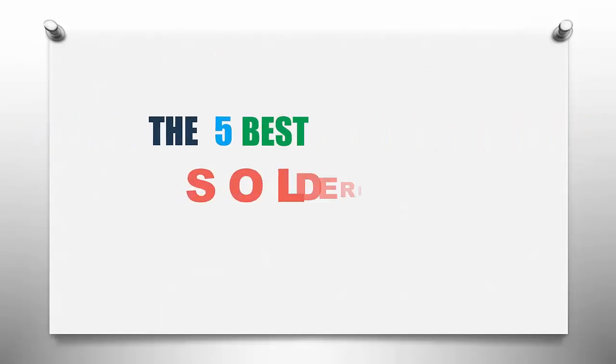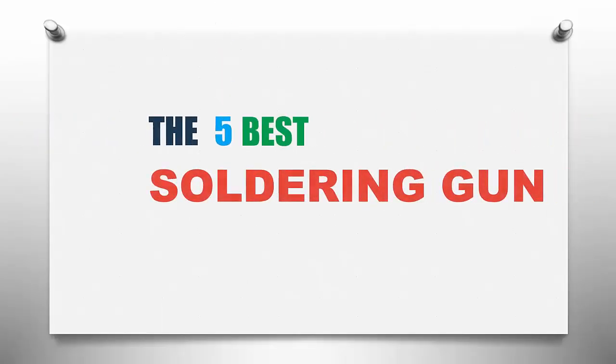The Smart Gadgets presents the 5 best soldering guns. Let's get started with the list.